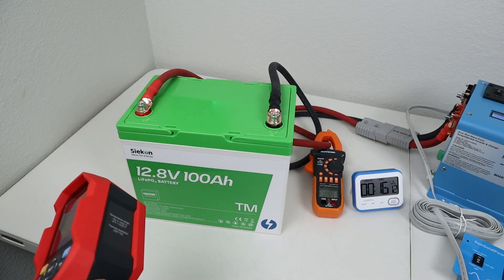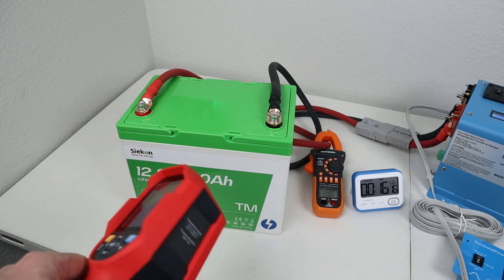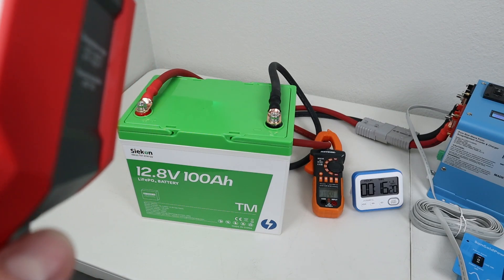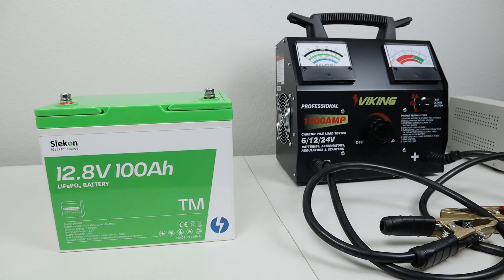When doing one of these max continuous load tests, I like to make sure that the terminals don't overheat, meaning that the conductors on the inside are adequate for that load. Looking with my thermal camera, I'm showing that the maximum temperature is 90 degrees Fahrenheit — so no issues there. In the next test, I want to see how well the BMS can handle surge amps. Because this is a trolling motor battery, it can handle more amps than usual.